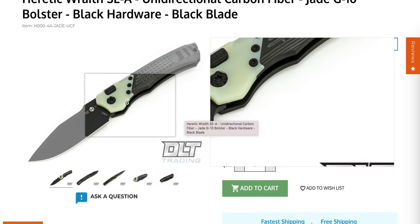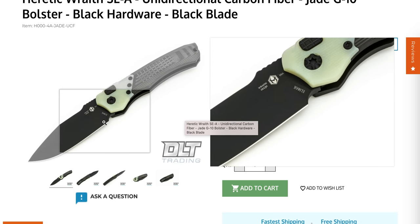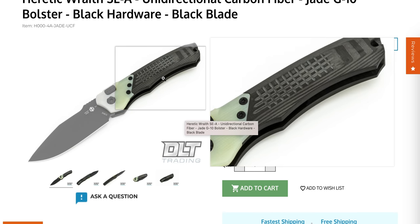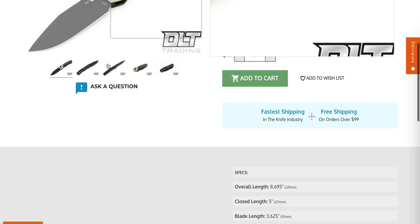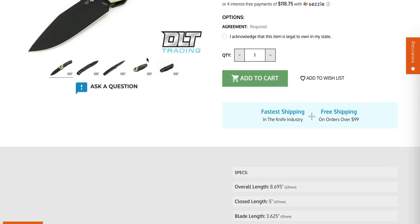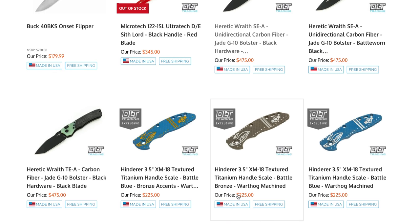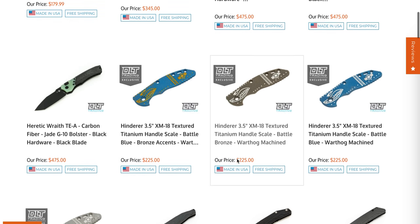DLT Trading is big on American stuff and tends to be a little more expensive, but you are buying a higher quality item. We've got LMAX, the jade bolster, the frag firing button, and frag-textured carbon fiber. There's also a two-tone one and another with a more aggressive tanto.